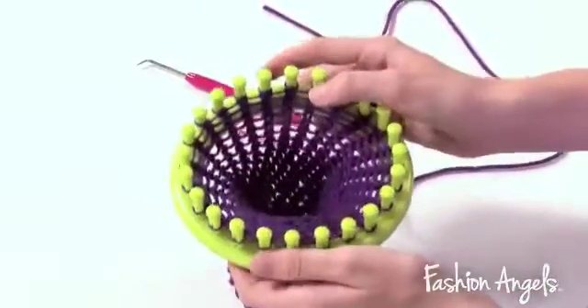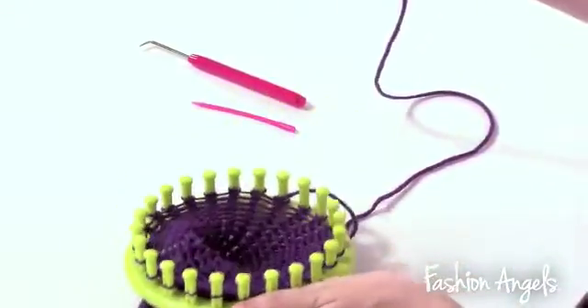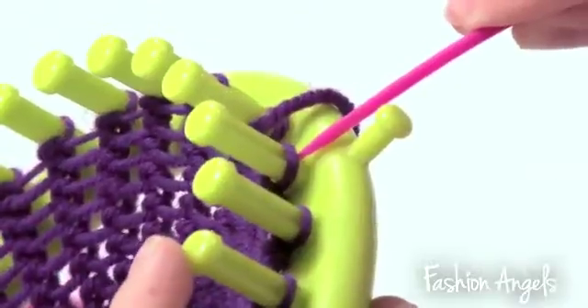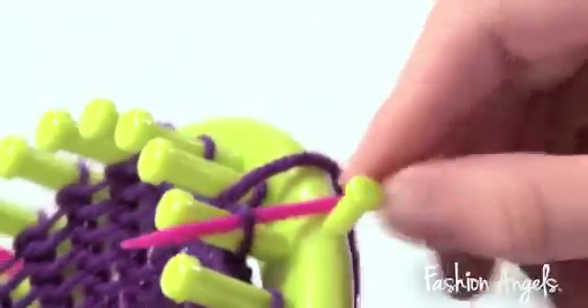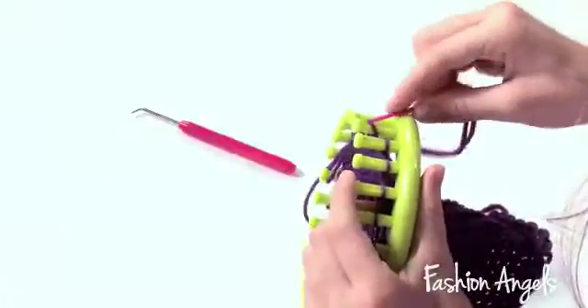Now we're ready to start taking the headband off the loom. To start, cut 25 extra inches of purple yarn for excess. Once you have, thread it through your needle, and then you can start by taking your needle, going underneath the loop, pulling through, and removing the loop from the peg.